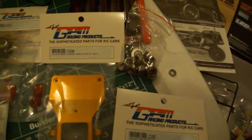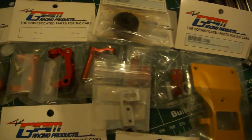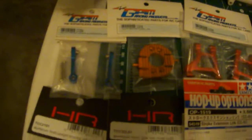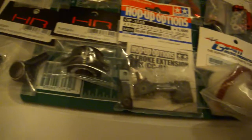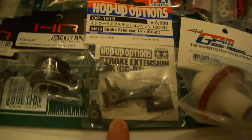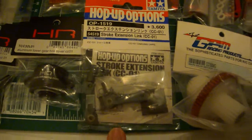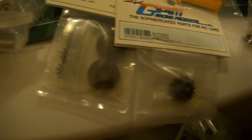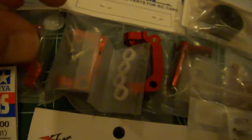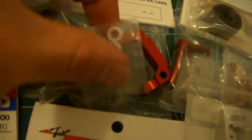I'm going to get the ball bearings, and I got all the GPM upgrades. Everything you really could get, I pretty much got it. I got the stroke extension for the rear shocks, pretty much everything you could think of. On the bearings, I'm even going as far as replacing the C-hubs.